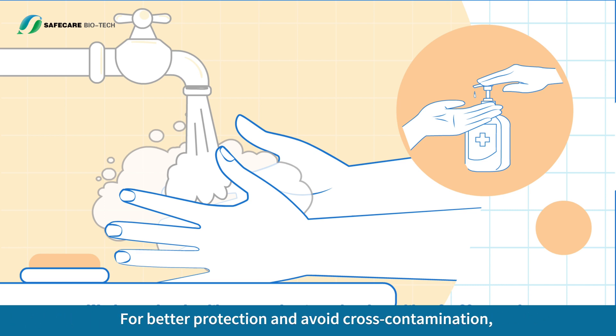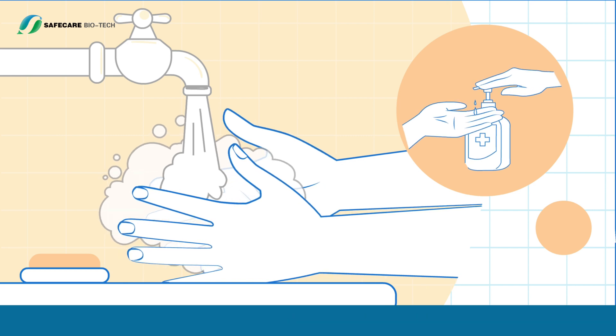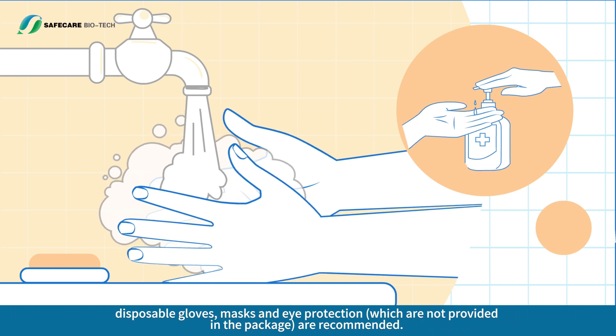For better protection and to avoid cross-contamination, disposable gloves, masks and eye protection — which are not provided in the package — are recommended.